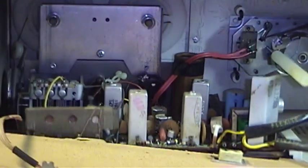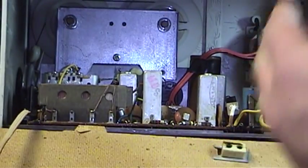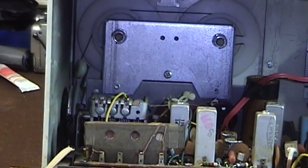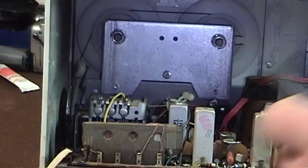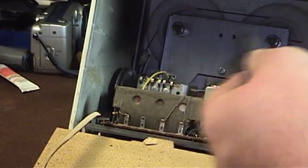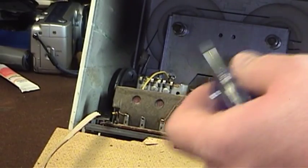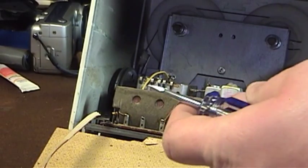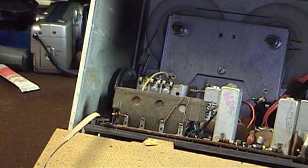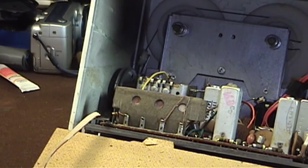Inside this cabinet there's some interesting discoloration over here on the radio side of the electronics. I have no idea what might have happened — whether the set has been a little hot over the years, or if that's just some kind of flash or overspray from the manufacturing process. The set really doesn't have any other smell to it other than that typically associated with old electronic devices that have been rediscovered for the first time in a long time.